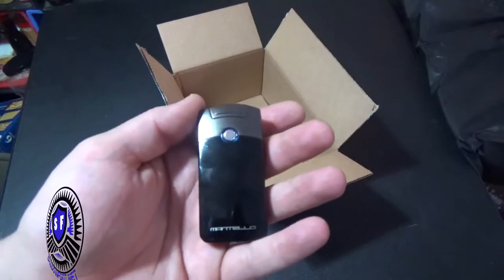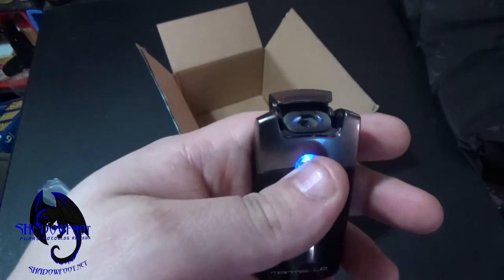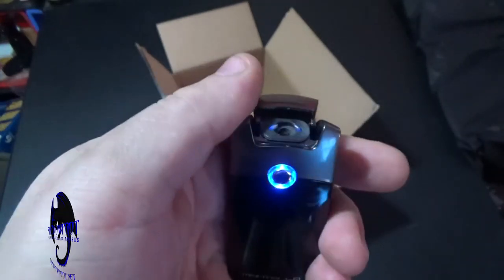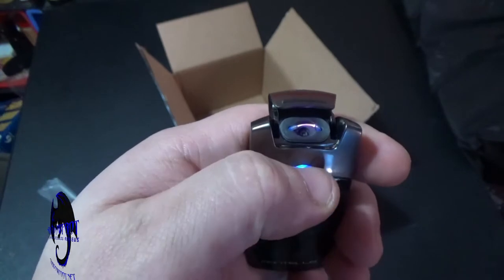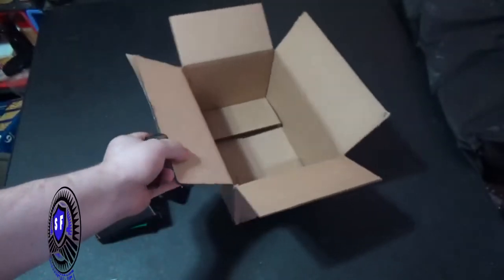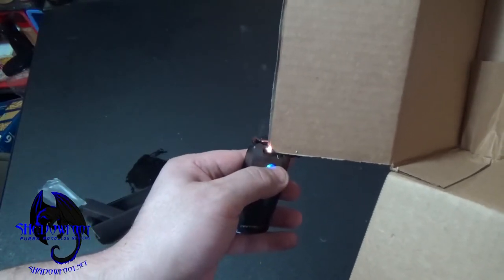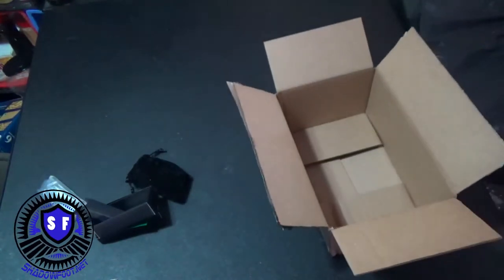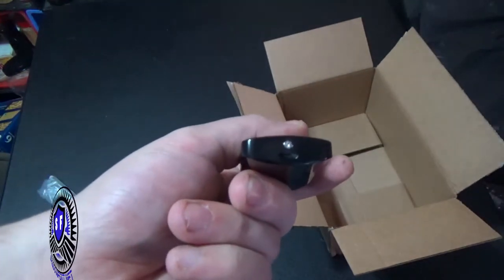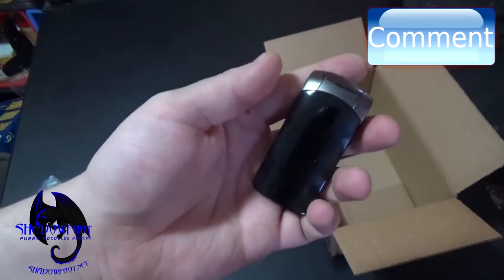Today we'll be reviewing this Montello lighter — an arc or plasma lighter. As you can see, you flip the switch, everything lights up with blue LED, then you hit the button and you have an arc of plasma. The plasma arc is actually really quick — it lights faster than an actual lighter. It's windproof and really effective. For something you can easily charge up and get hundreds of usages out of, it's a pretty good investment for like ten bucks.